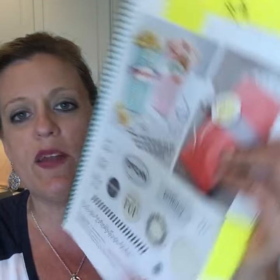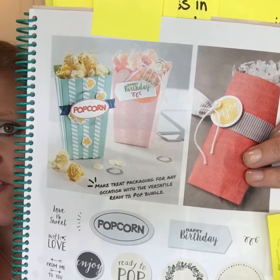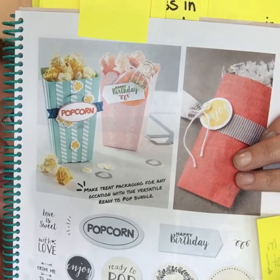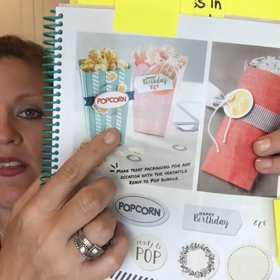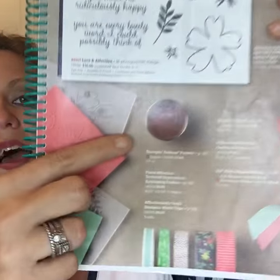Next in the catalog on page 17 is Ready to Pop. You guys know how I like 3D projects — I love making treat packages, so this one caught my attention right away. I've seen some really cute things they showed on stage where you can make a flower pot with that framelit. It comes in a bundle price, so make sure you enter the bundle number at the bottom of the page to save 10%.